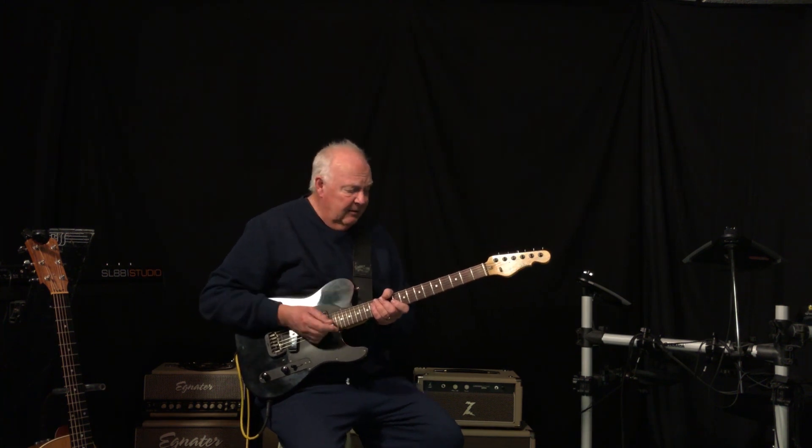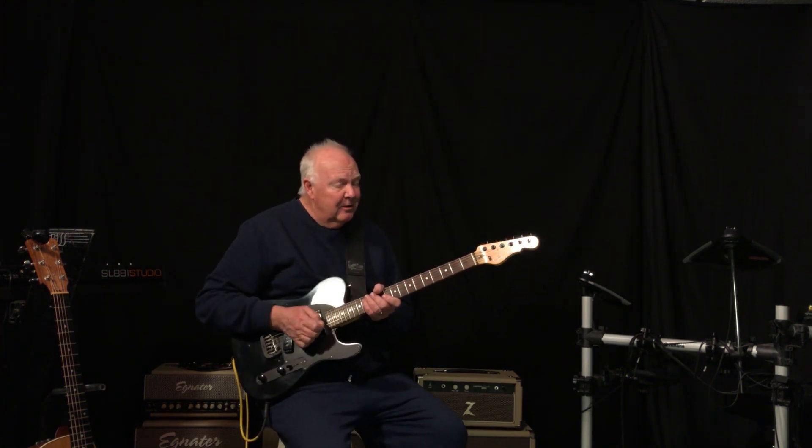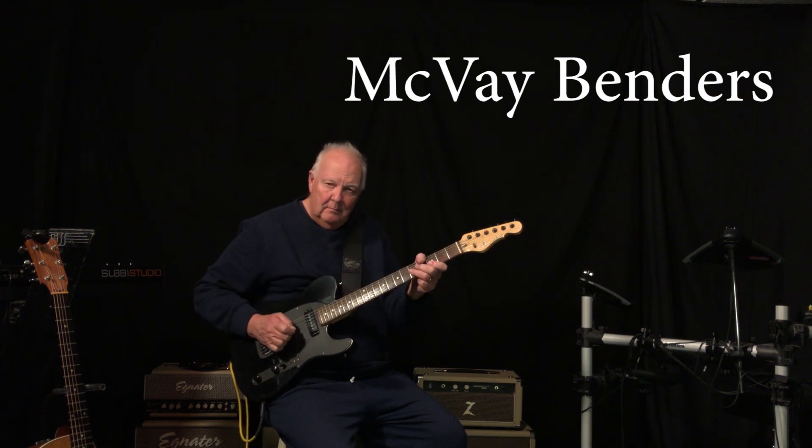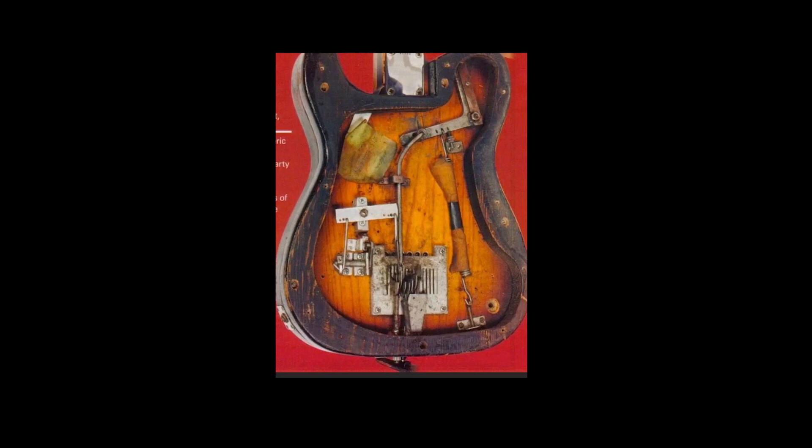This guitar has a bender in it — and not just any bender, a McVeigh B Bender. So why a McVeigh Bender, you ask? Well, let's take a look at an early bender.